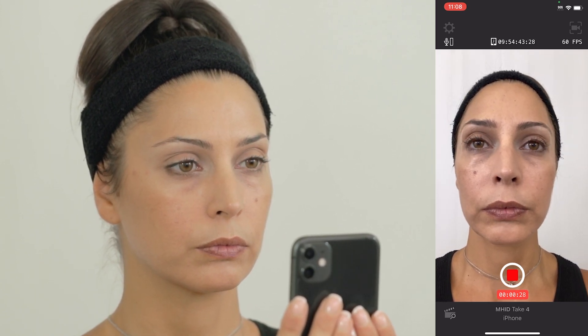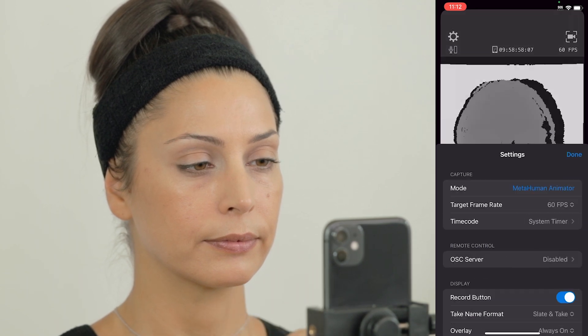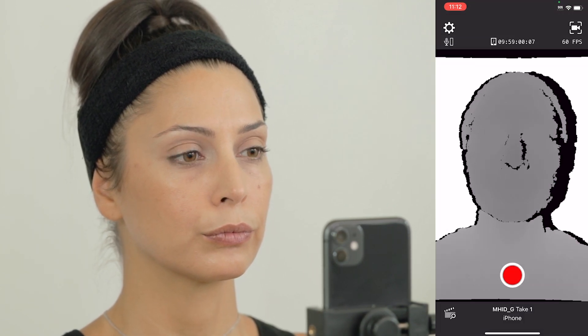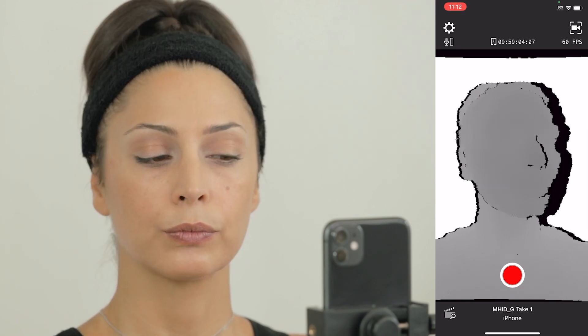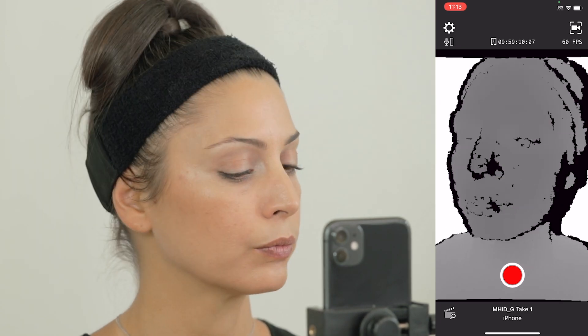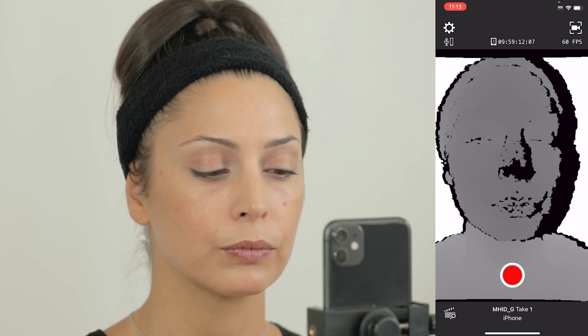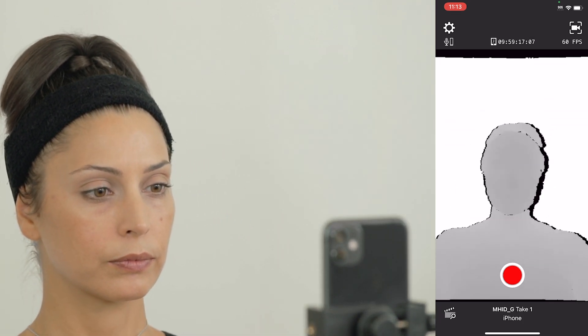Otherwise, capturing a neutral pose followed by a teeth-fitting pose will be fine. In the app settings, by enabling Depth preview, we can gauge the optimal distance the face should be from the iPhone. Depth is shown as gray shading, indicating we are getting as many pixels as possible. Black artifacts begin to appear when getting too close, indicating near detail clipping. This means the depth camera is failing to register part of the face.